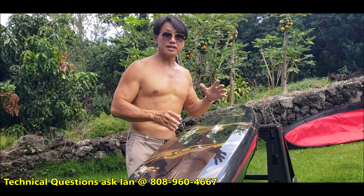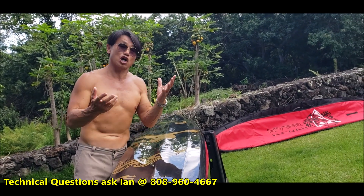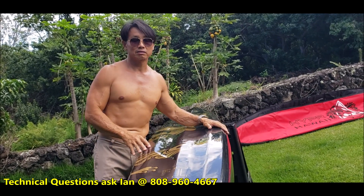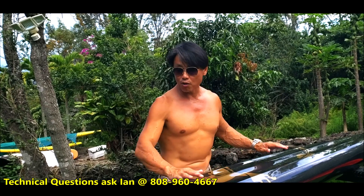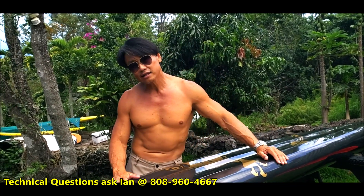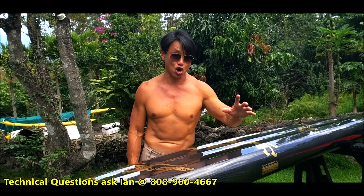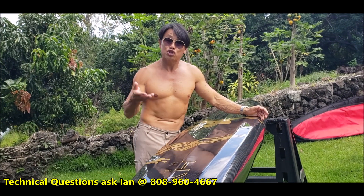It will get hot, but the real concern people have is delamination. We vacuum bag this board at least twice, maybe three times — once per layer — so all the layers are super bonded together. No matter how long you leave it in the sun, it won't delaminate. If the surface does weather, you basically do a light wet sand of the whole board and put another coat of epoxy to fix it. In the water the board is not hot — it's a very quick conductor of heat. It only gets hot if you leave it on your car or at home, so it does require a bit of care from the owner.